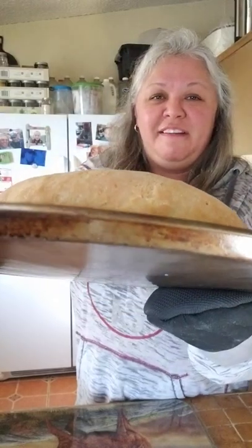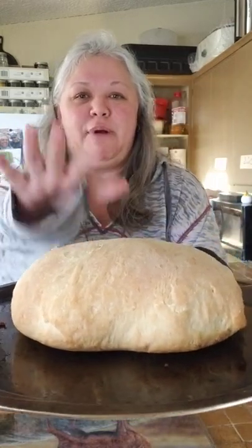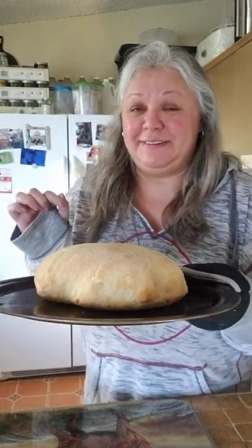It did rise a little bit and it actually rose up off the pan. If you look at the bottom, you can see the real brown — that's the crispiness we wanted. The top is nice and light brown. I was thinking about letting it go a little more to get darker, but this is really good. You should smell it in here — it smells amazing.